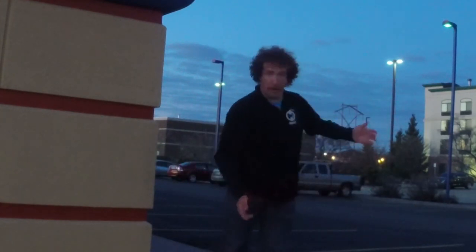What you're going to want to do is start with a roundhouse like this — it's going to bring the gun to the side. And the next thing you're going to do is grab them by the ears.